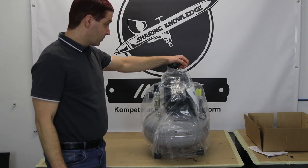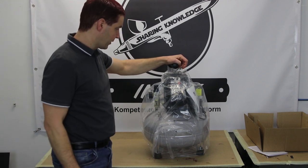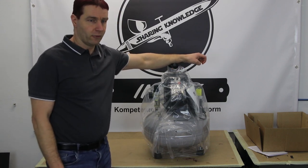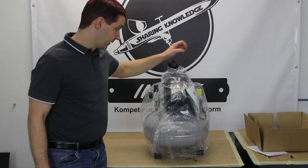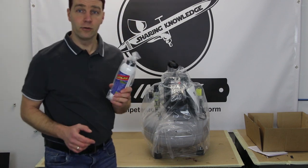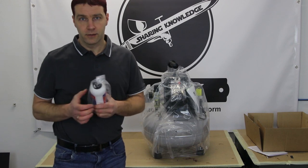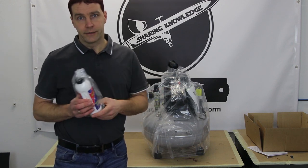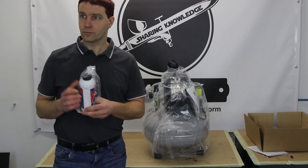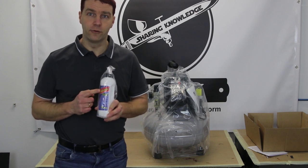nicht gerade sehr leicht — mit 27 Kilo bringt er doch einiges auf die Waage. Den stellt man sich eigentlich zu Hause in sein Atelier oder sein Erdgeschoss-Zimmer und lässt ihn da auch stehen. Mit dem Karton ist dann noch eine Flasche Öl dabei — synthetisches Kompressoröl, Spezialöl. Wenn ihr einmal im Jahr einen Ölwechsel vornehmt, muss auch wieder ein synthetisches Öl für Kompressoren nachgefüllt werden.